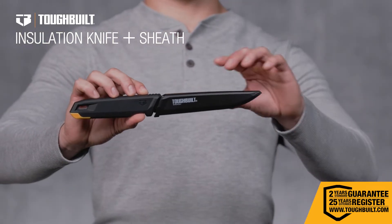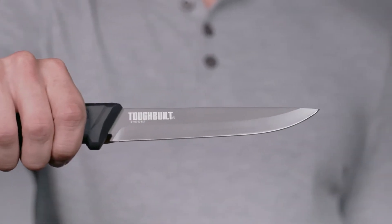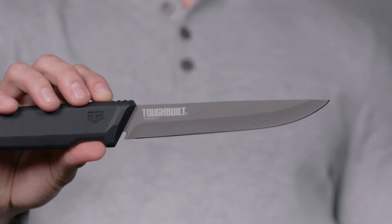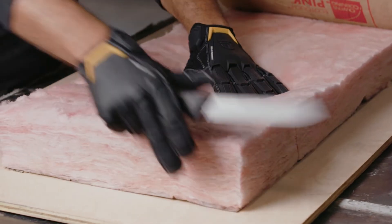This is the Tough Built Insulation Knife and Sheath. Engineered to cut through the mess, it's constructed for maximum productivity on the job site. Its 6-inch stainless steel fixed blade is engineered for optimal edge retention and durability, staying sharper longer when cutting mechanical and HVAC insulation.